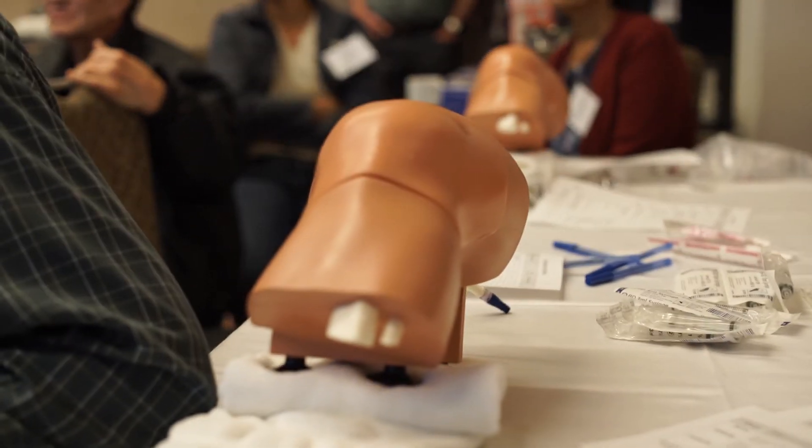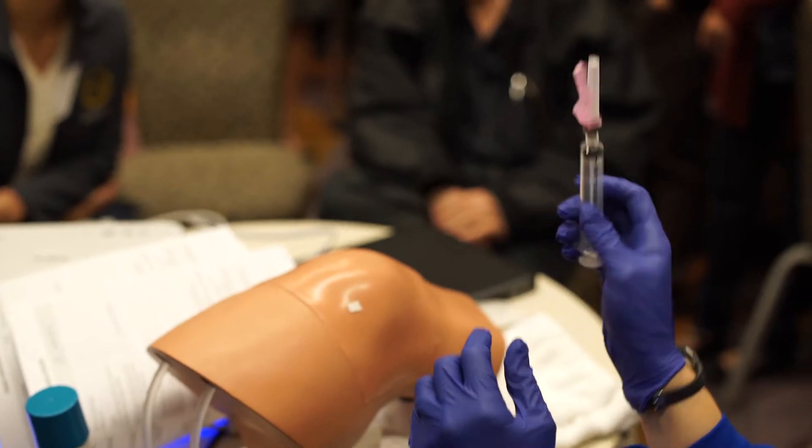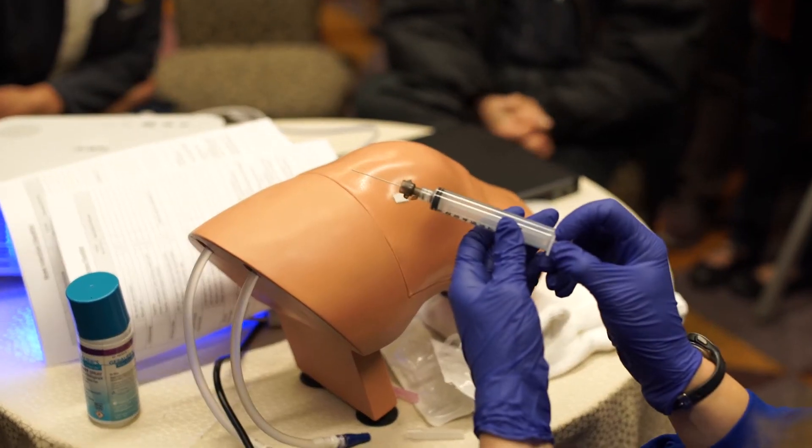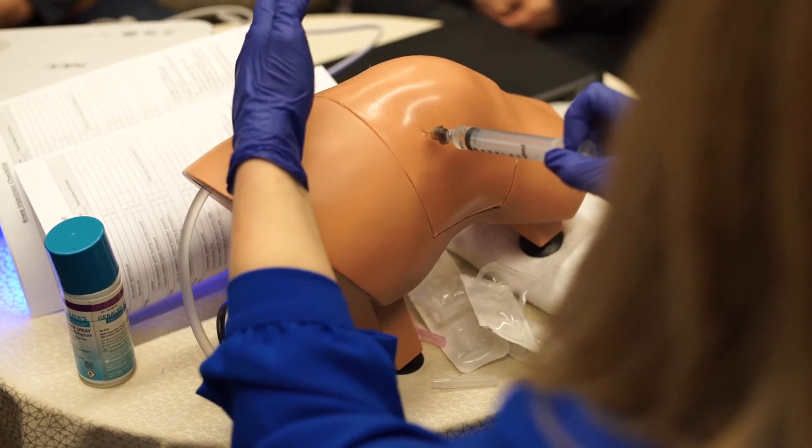I think one of the highlights this year is the hands-on knee injection workshop, where they actually have simulators where practitioners and attendees can learn how to do a proper knee injection and aspiration of the knee. When you put a needle in, you have a sense of poking through the capsule of the knee and into the cavity where there's actually a real knee effusion, and it gives you a real sense of how it might be with a real patient.